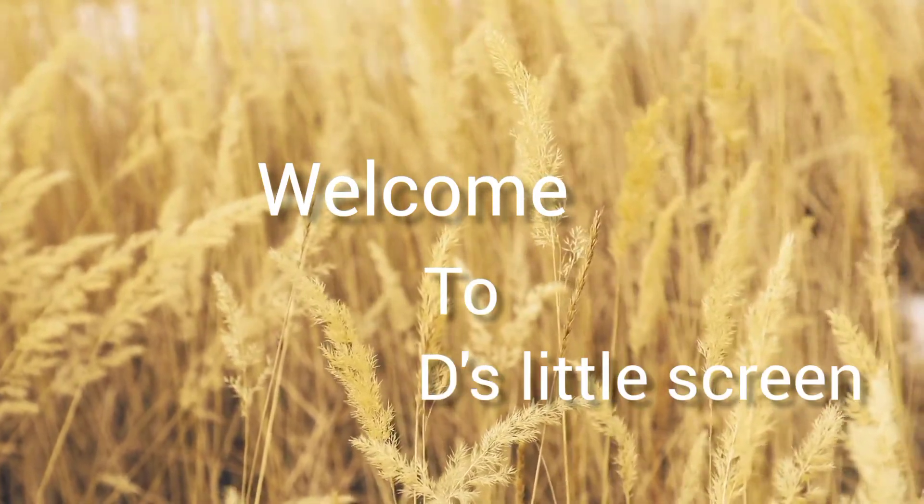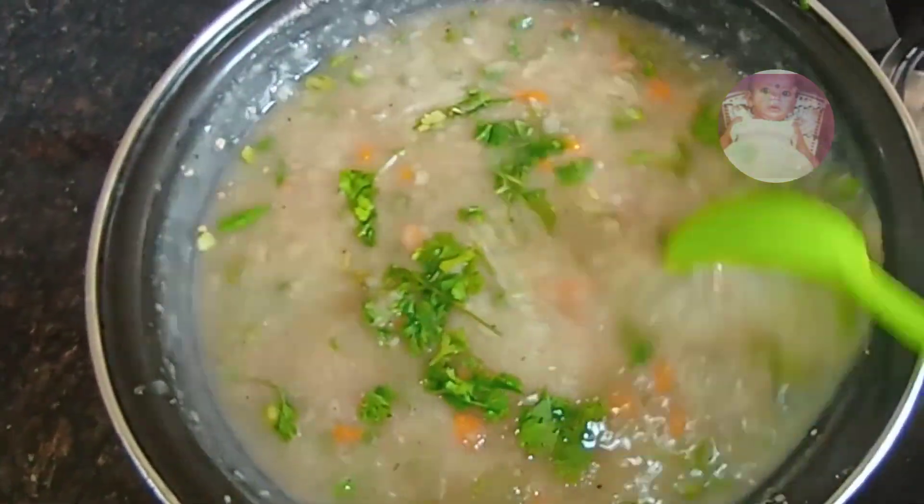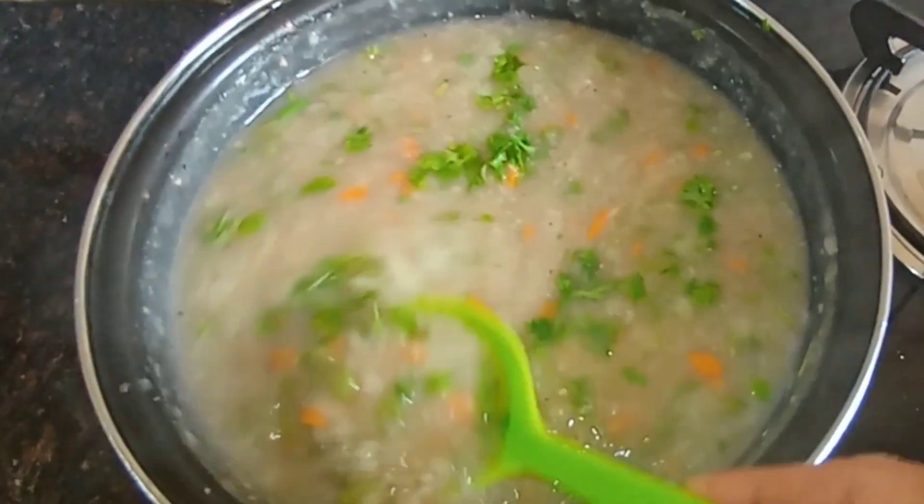Welcome to this little screen. This is a vegetable soup in the morning.